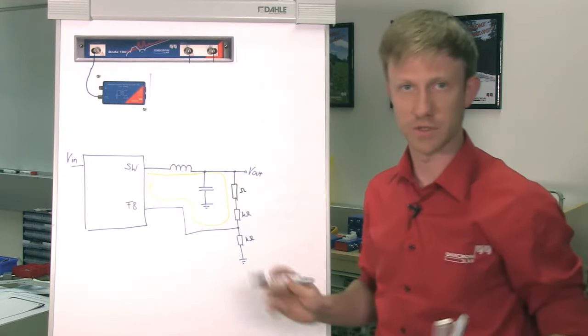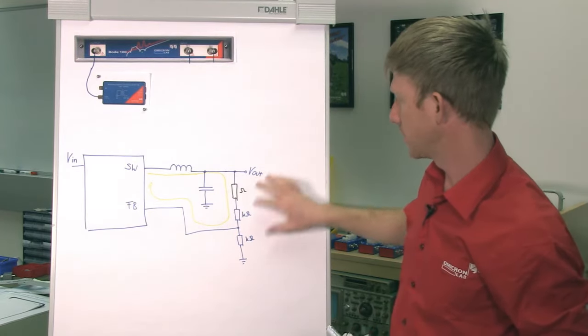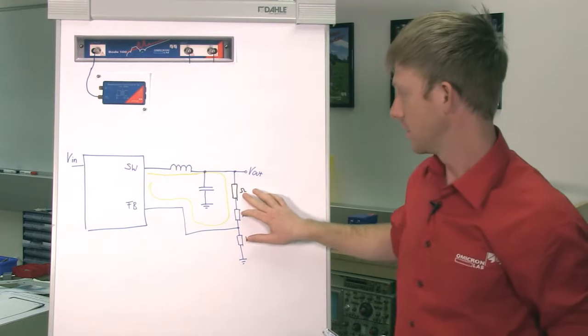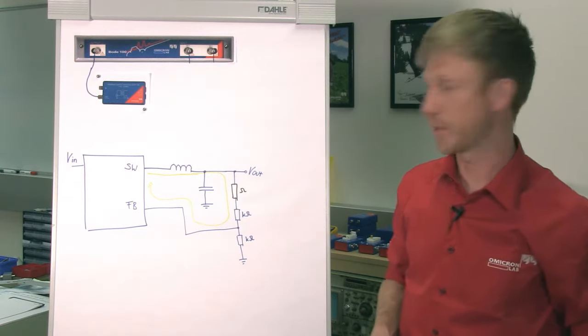So that's ohms — 10 ohms, for example — and the feedback divider is kilo-ohms. So now we've found our injection point. Check out our website or our YouTube channel to find more examples for injection points or to learn how you choose the correct injection point in your application.